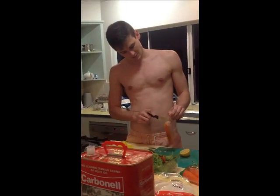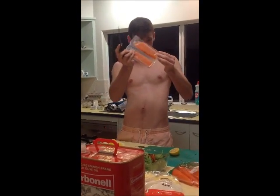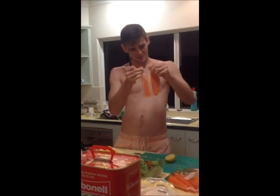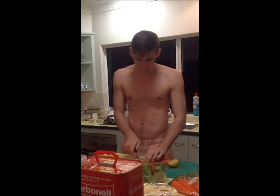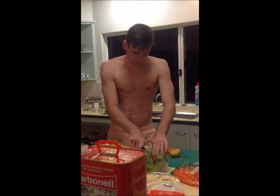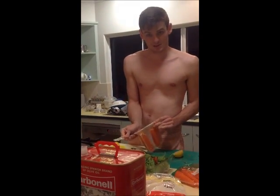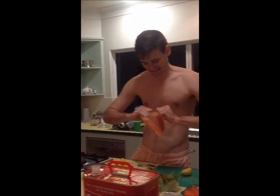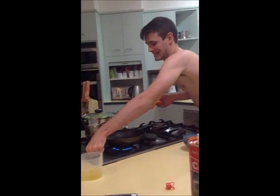Alright, so I'm going to open this fish first, which is probably the most difficult part of this thing. Alright, so there's my fish. I'll put this back on, and let's get cooking.